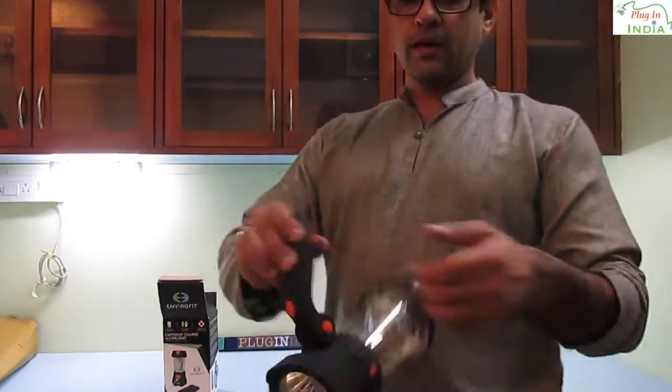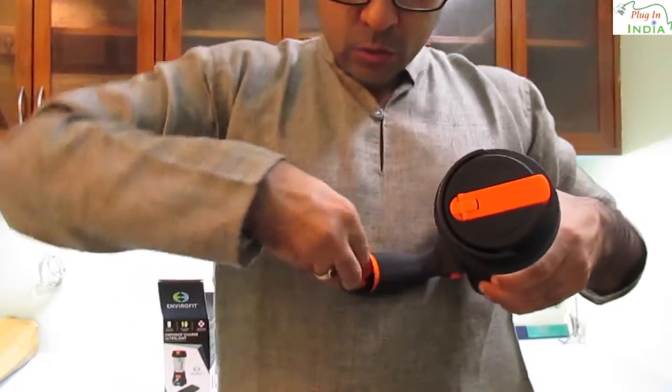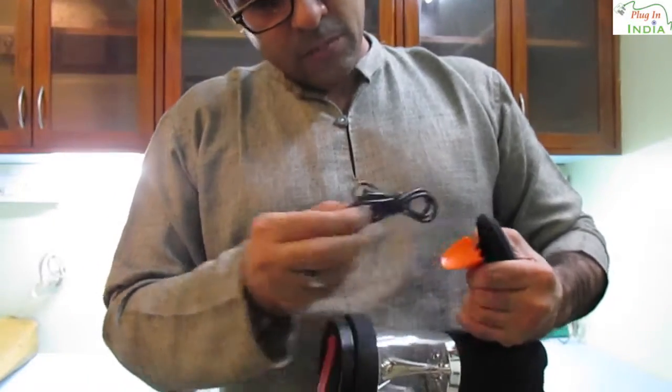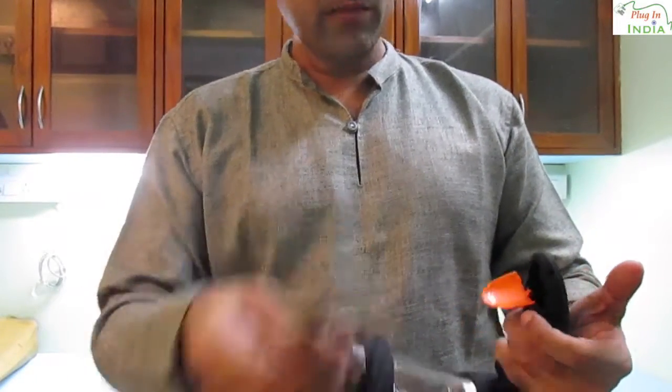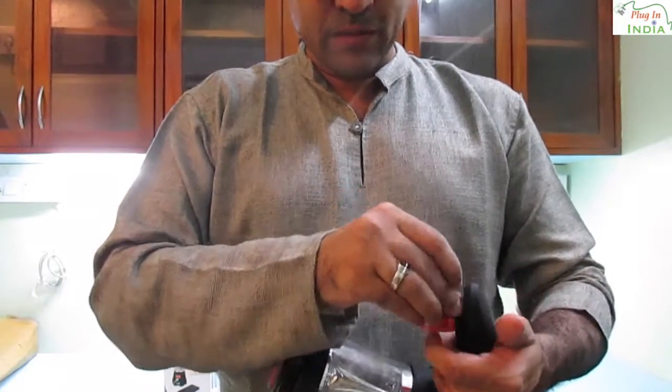You can hold it this way. There is a small case over here and there is storage for a USB wire which can be used to charge this light or your phone from the light. Very nice, very good — efficient use of space one would say.